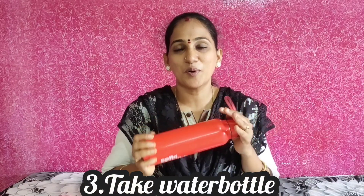Put your water bottle on top and keep it handy, because heat will be very hot. We need to stay hydrated in regular intervals.